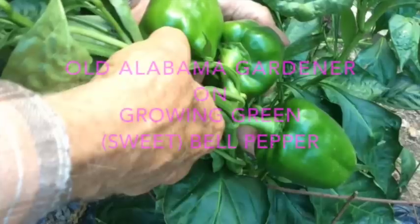Old Alabama Gardener here. Today I'm going to be talking about growing bell peppers or sweet peppers.